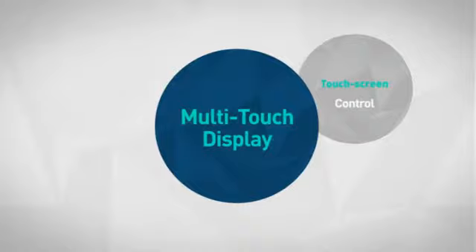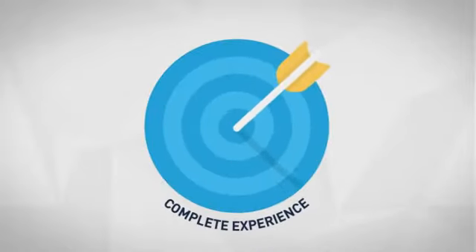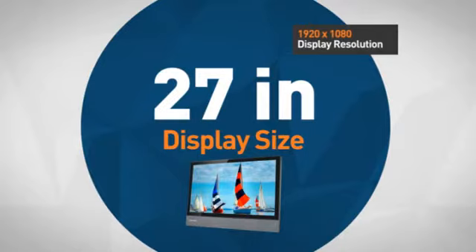First thing we noted is the smart multi-touch display which makes your experience complete. The large display is sure to provide great performance for graphics, games and media.